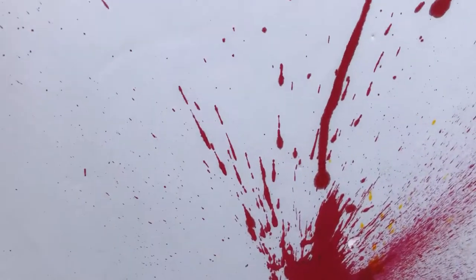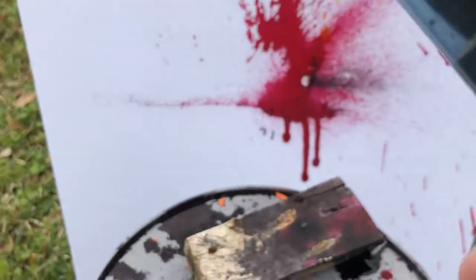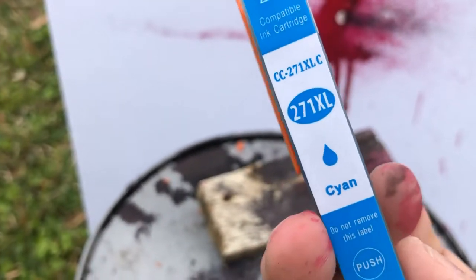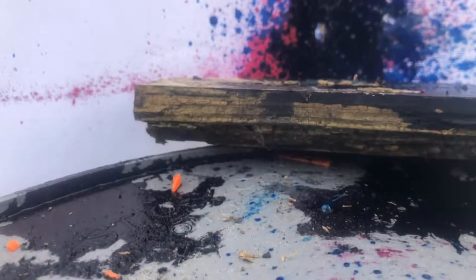Alright, let's see what else we got. I got a nice cyan that we're gonna go next, and that'll be a good addition. Let's see what she does — oh yeah!